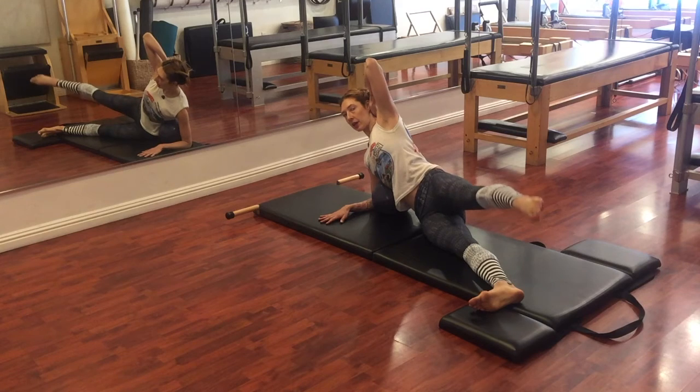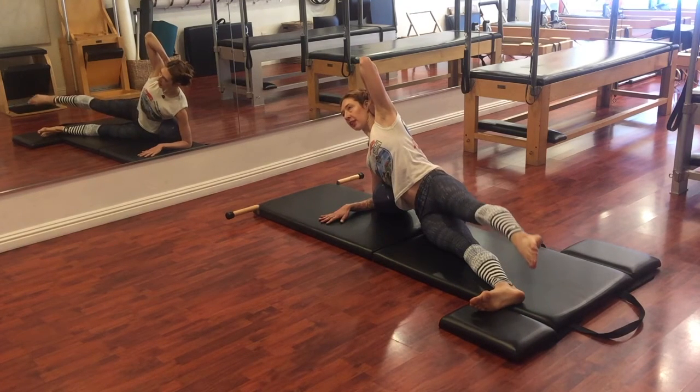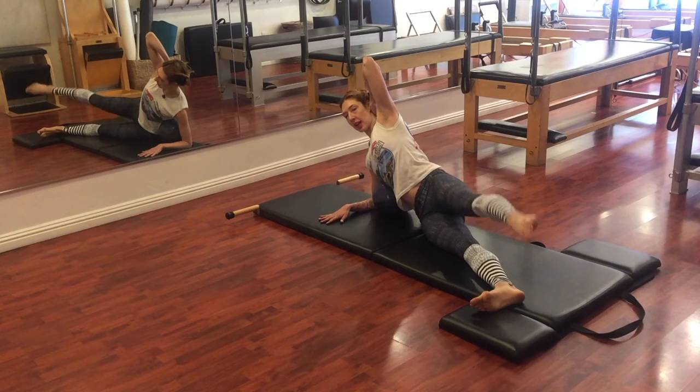Then you can go up and down. When I do the up and down I think: underside ribs lift, and then leg lifts. So you should hopefully feel your obliques on — for me, it's my right side right now.